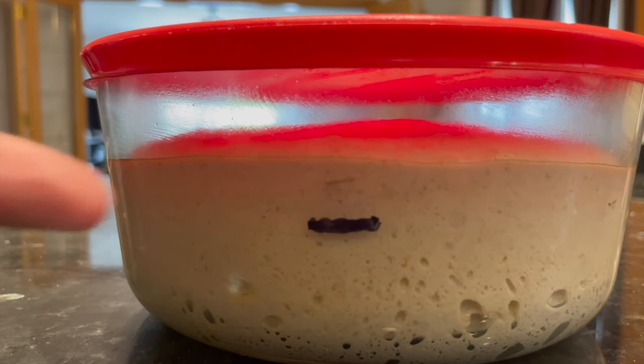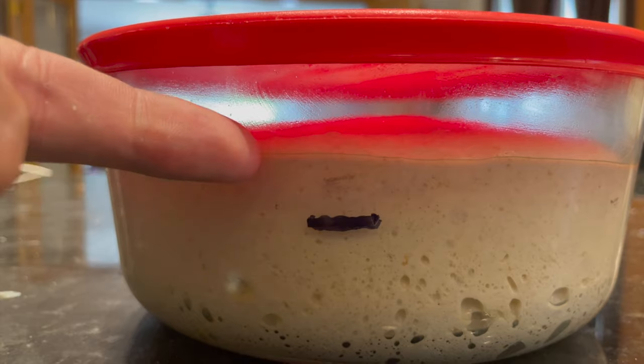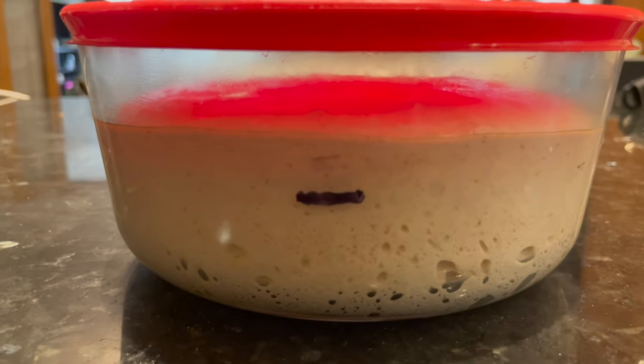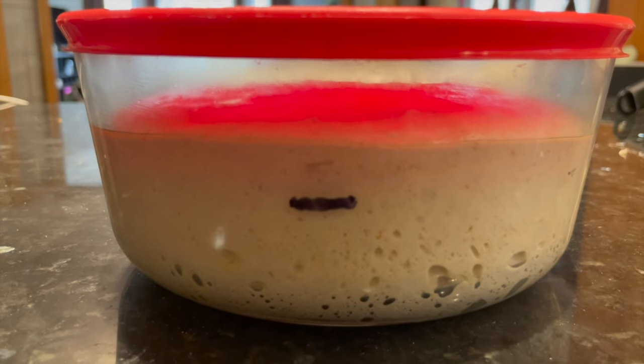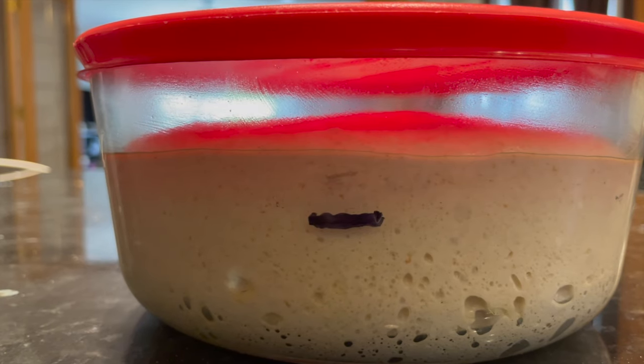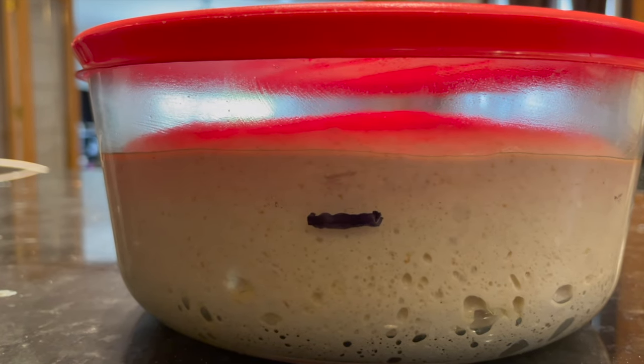If your dough is doubled in size like this — this took me about six hours from mixing until it was doubled — this will give your dough the perfect amount of power that it needs to burst open in the oven along the score mark later, and that'll give your dough a nice ear. We need a nice amount of power, and that comes from bulk fermentation.